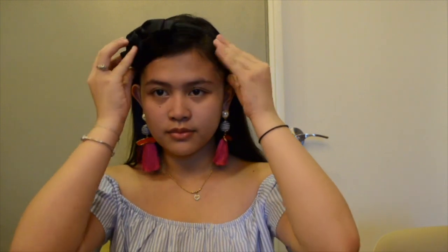First I'll wear my headband to prevent my hair from falling off while I do my makeup. Before I put on my makeup, I'm going to moisturize my face with my rosehip oil from Cosmea Australia, and then I'm going to prime my face with my NYX Angel Veil primer.